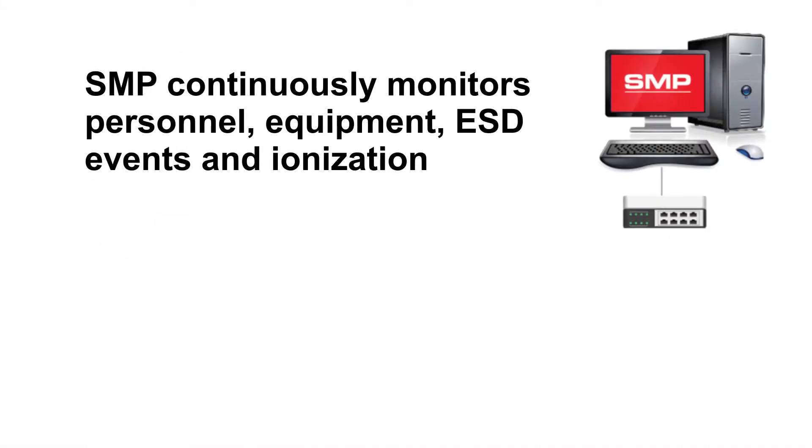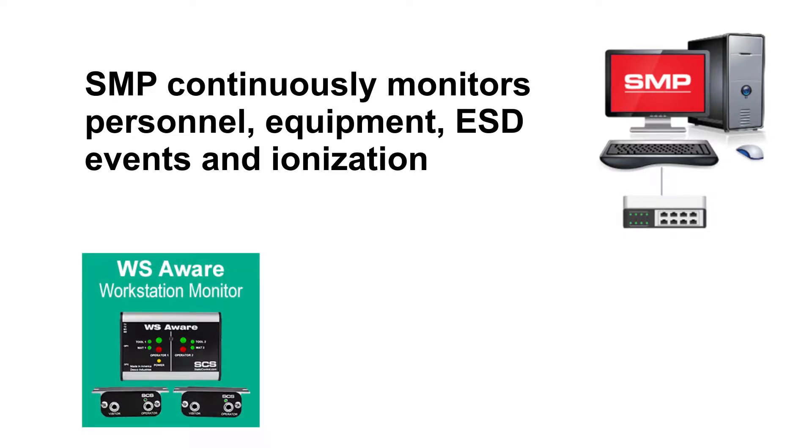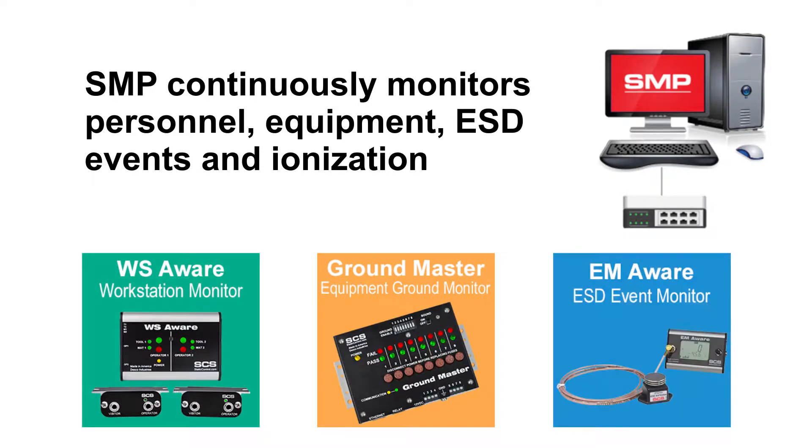SMP continuously monitors personnel, equipment, ESD events, and ionization. This is accomplished with the use of three SCS devices: the WS Aware Monitor, the GroundMaster Monitor, and the EM Aware Monitor.